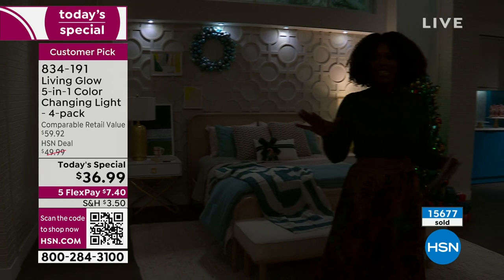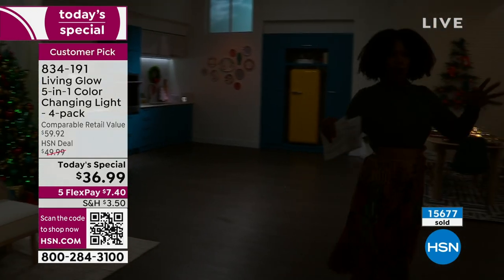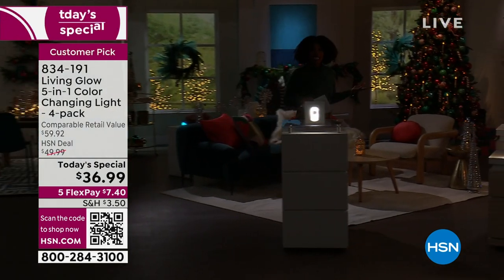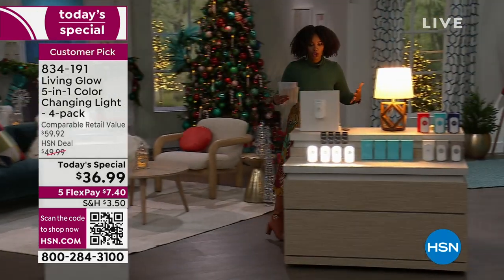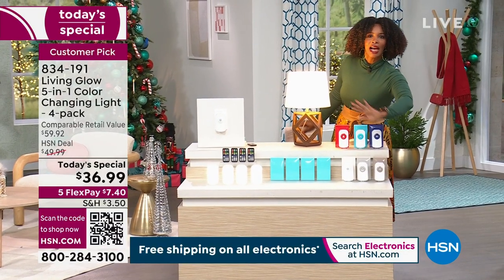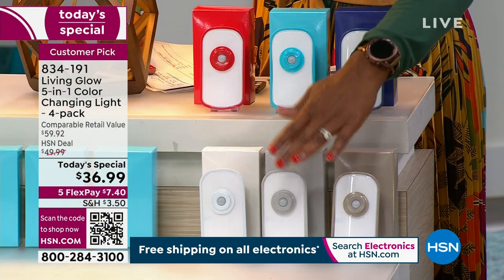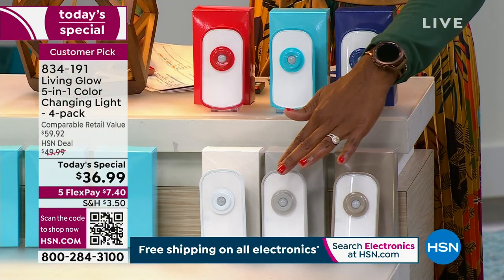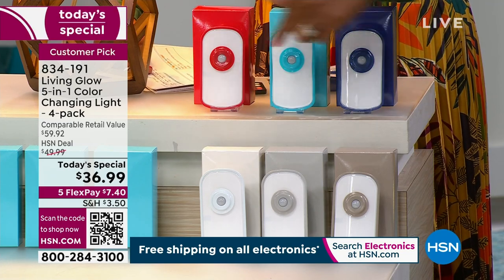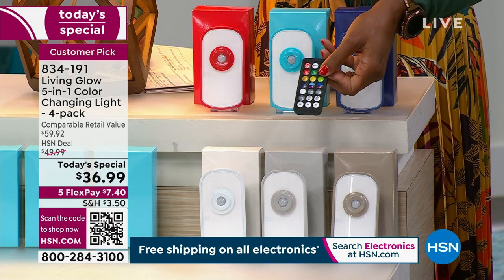Over 15,000 of these have been ordered. All you're doing today is deciding which color option you want — white, gray, taupe, blue, aqua, or red. Far and away, most of you are choosing white. They come individually boxed, and they all come with their own color-changing remote control. Please do not hesitate to pick these up.